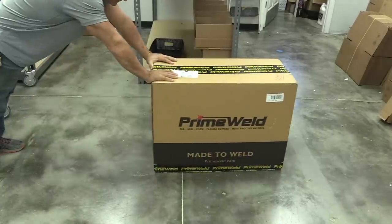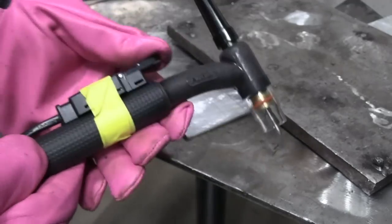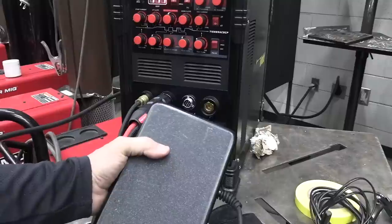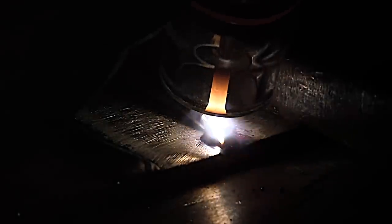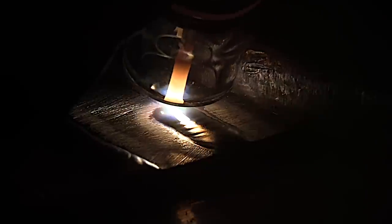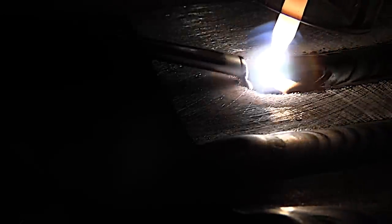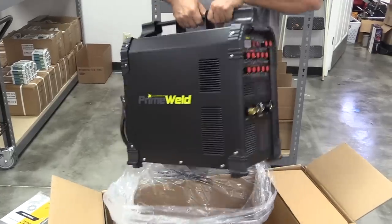Let's get to it. In this video we're going to be talking about the PrimeWeld TIG 225X. We'll be showing how the torch switch is used for 2T and 4T. We'll also hook up the foot pedal, but first we'll use the torch switch and show how the start current and the upslope can help you coming off an edge, and also how the downslope and end current can help you when you're going to an edge. So if you've been wondering what 2T and 4T is all about, by the end of this video you should have a pretty good idea, or you may just want to stick to your foot pedal.